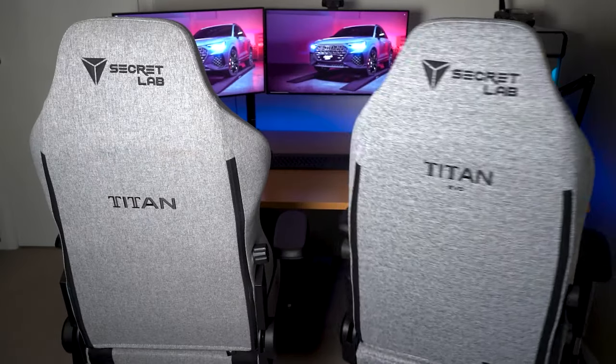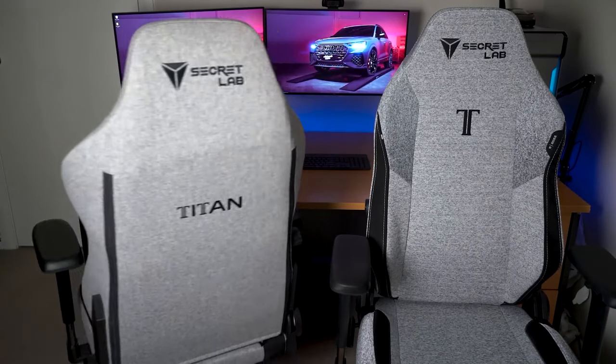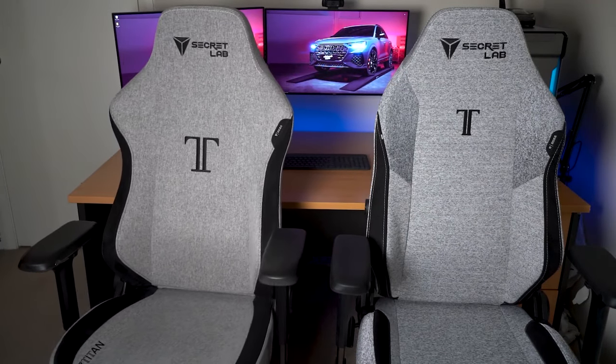G'day guys, this is the all new Secretlab Titan EVO chair and today we'll be reviewing it and comparing it to my old faithful 2020 Secretlab Titan chair. If you want to know more and what I think, stick around and let's get into it.